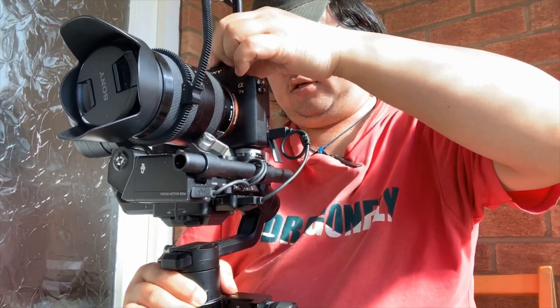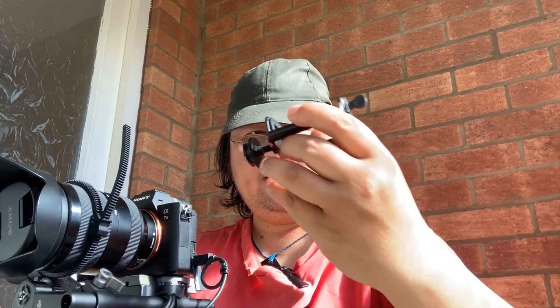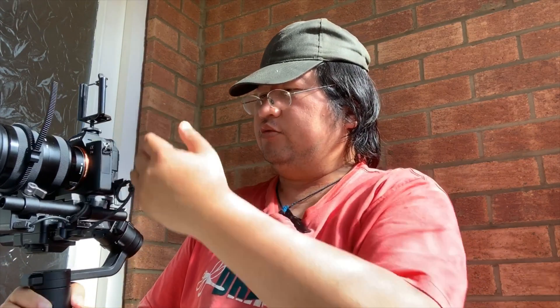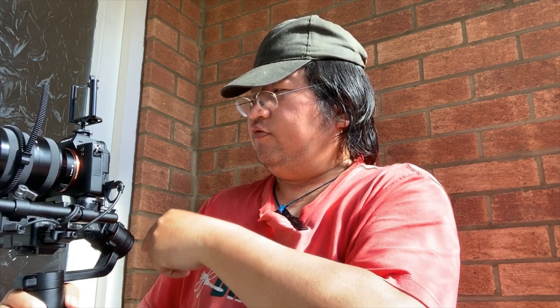On top, I've made a hot shoe mount — basically it's a phone holder — with a cold shoe plate on the bottom. That works together with the mobile phone, and from there you can control the whole joystick with the phone.